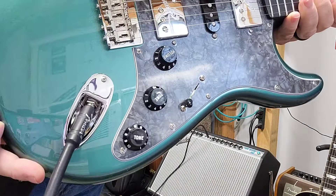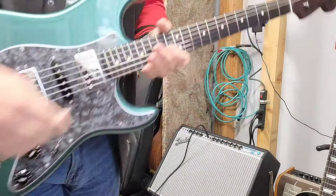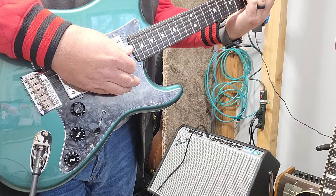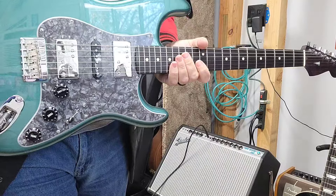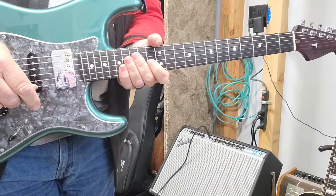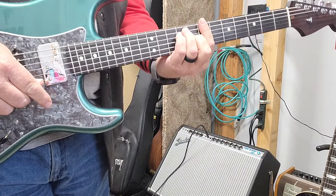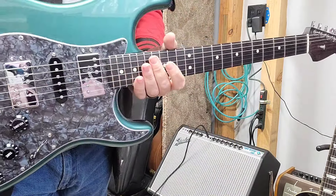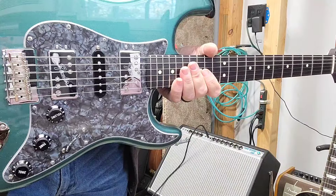With tone rolled down to five on the bridge Shawbucker, that's got a lot of Telecaster sound. I'm going to have fun with this guitar, and I hope everybody enjoys hearing it. I'll probably put it up against a couple of the other Stratocasters — the HM Strat and the American Pro Limited with the ebony fretboard. This one has 10-gauge strings. It might be time to test out the Shawbuckers versus the American Pro Limited. Until next time.